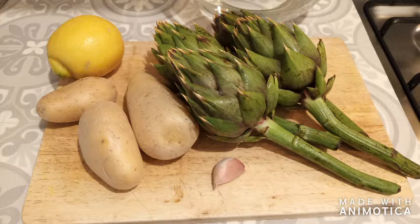The main ingredients are four smallish artichokes, three potatoes, one garlic clove, and a lemon, plus oil and some herbs.